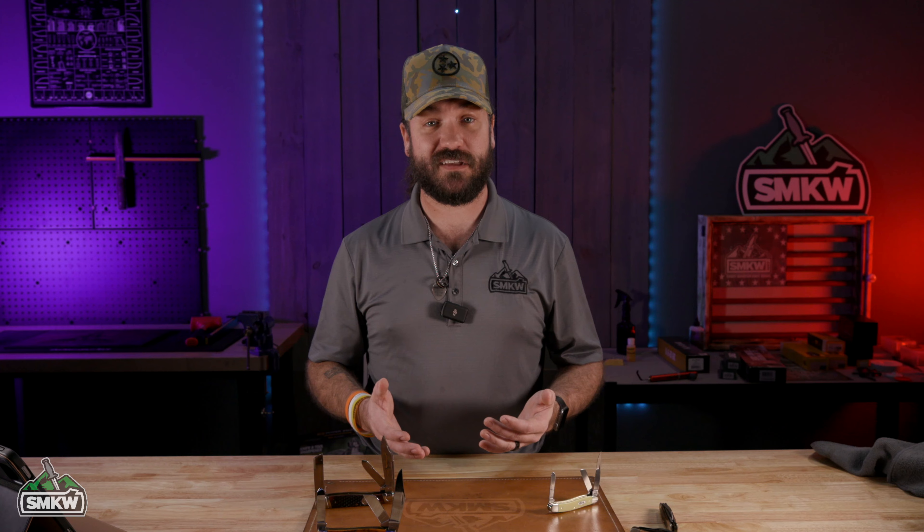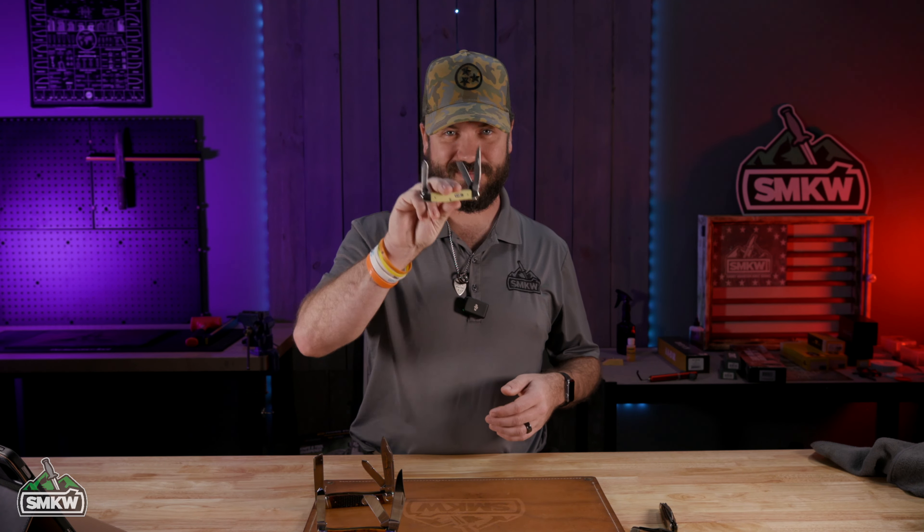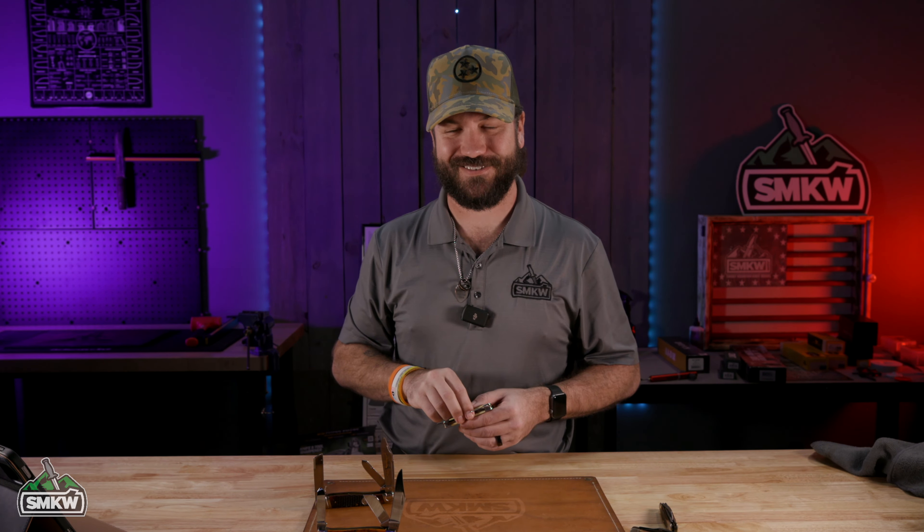Maybe this clears things up. Let us know in the comments down below which pattern you think is the most popular. We're going to keep this history series going. As always, folks, it's me TC here with Smoky Mountain Knifeworks at smkw.com. Now remember, if it cuts like a Stockman, then we carry it.